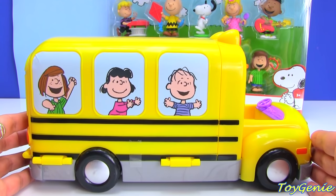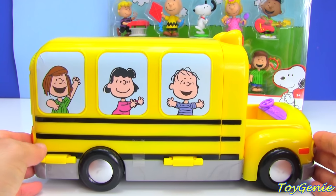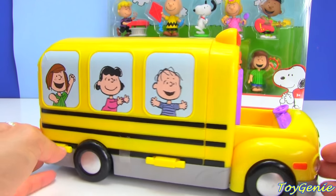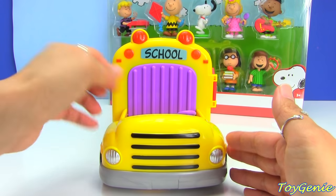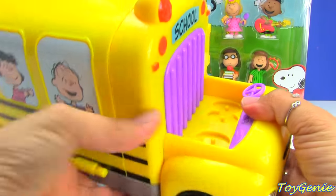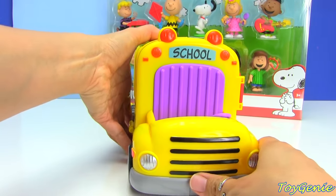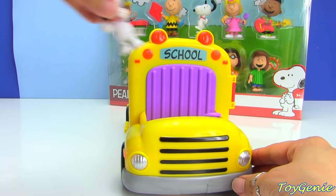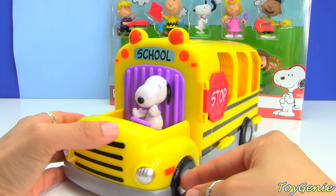Taking a look at the bus, we have Peppermint Patty, Lucy, and Linus as pictures on the side of the bus. And this is the front of the bus — there are little grooves in the front for you to put your characters in. So we can have Snoopy sit here as the bus driver. How cute!